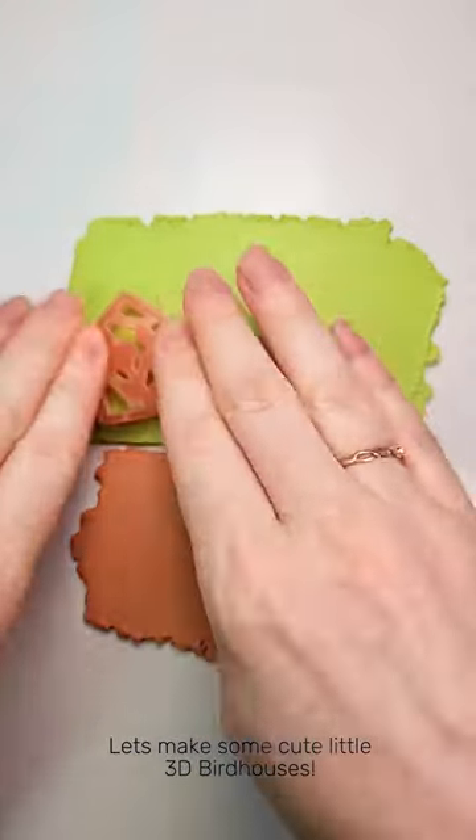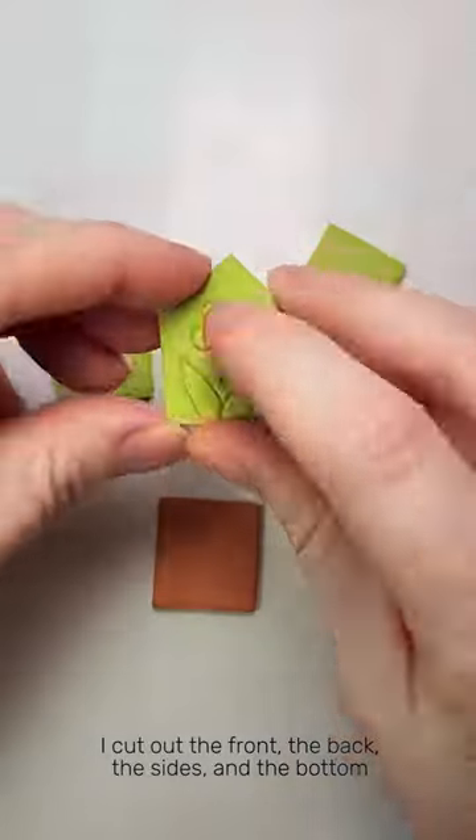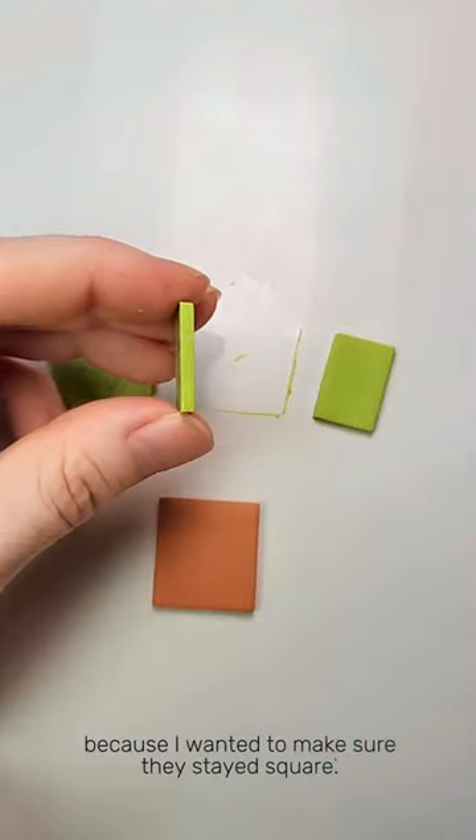Let's make some cute little 3D birdhouses. I cut out the front, the back, the sides, and the bottom and baked them right on the tile because I wanted to make sure they stayed square.